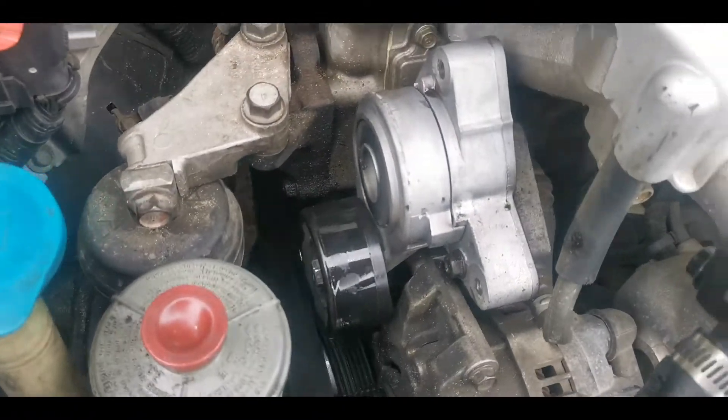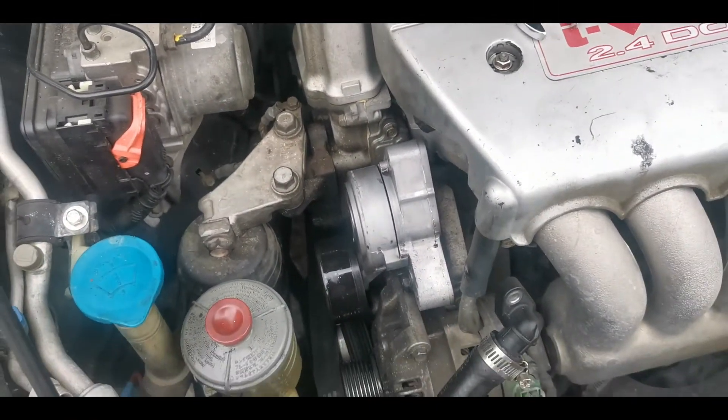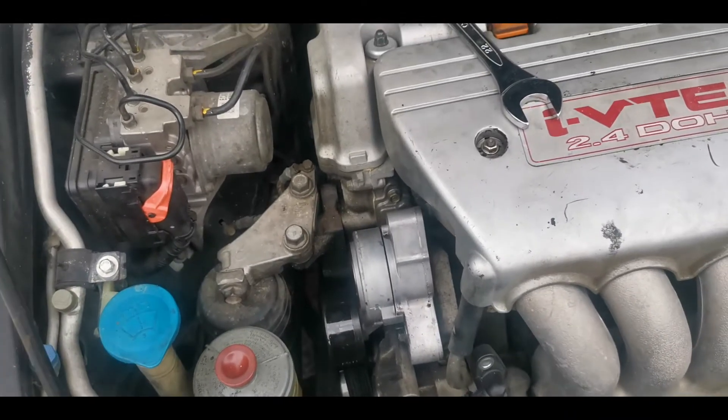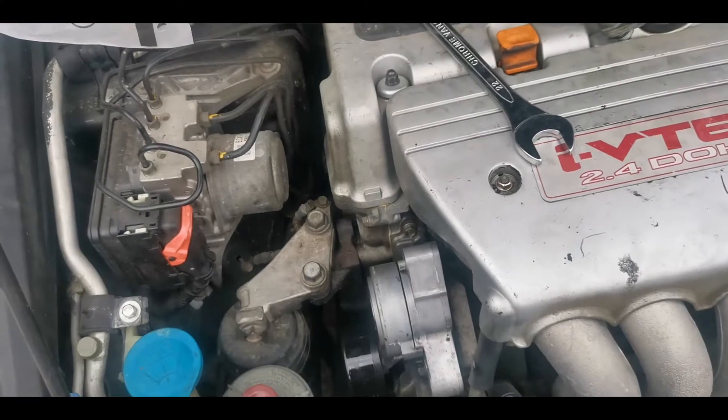Now that I've removed the power steering pump, I'm going to carry it to the machine shop to get that broken nut removed. I'm not sure I'll be able to video that part, but see you guys — we'll come back soon.